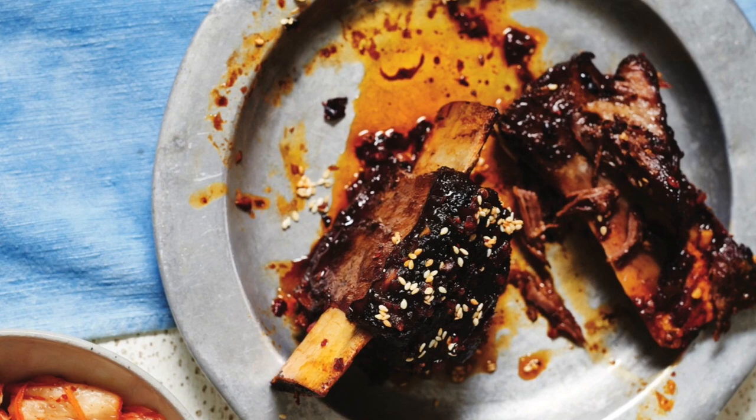I'm Dean Edwards and welcome back to Proper Food. In this recipe I'm going to show you how to make the best sticky Korean beef short ribs.